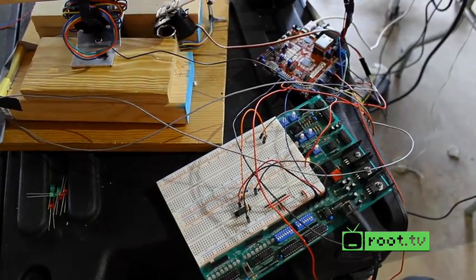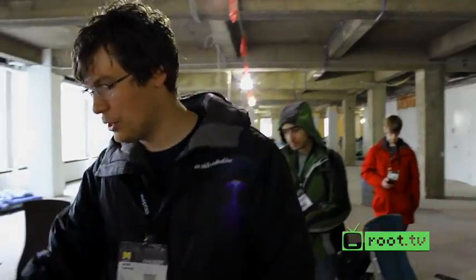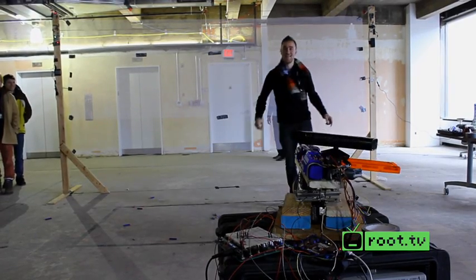It doesn't have all the original parts inside of it. We took a lot of the little safety features out so we can actually clear jams easily. There's supposed to be a button right here to activate the motors — we replaced that with a relay so we can just control it with the microcontroller. Basically a two-wheel driven Nerf gun, semi-auto.